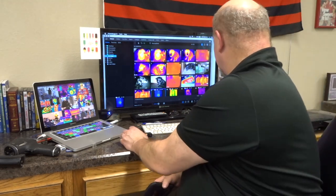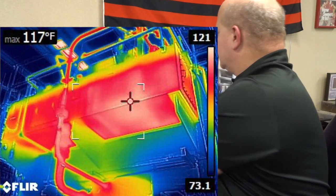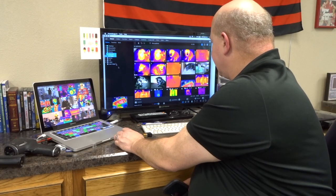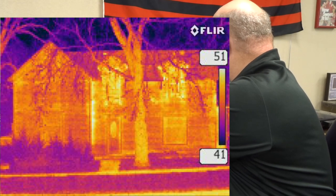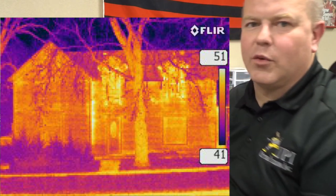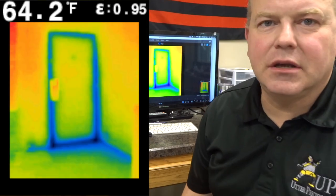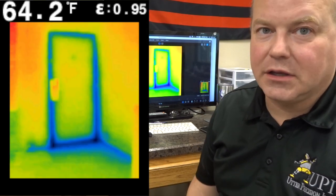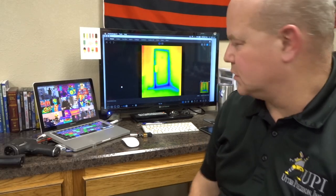We could use that type of camera for an application such as a mechanical one where we're looking at tanks to see how high the tank is filled. Or, for example, looking at a house to get a general understanding of where we have leaks and how we can fix those leaks. This is a TG-165 image of a door, and you can see where the door is leaking at the bottom and that there's a leak all the way around the outside of the door as well.